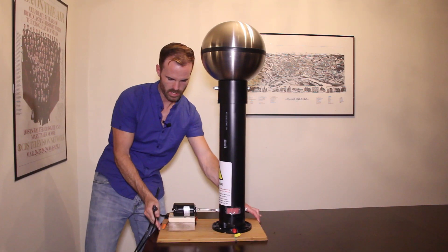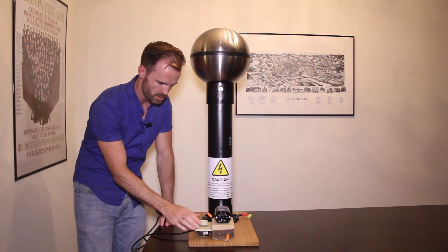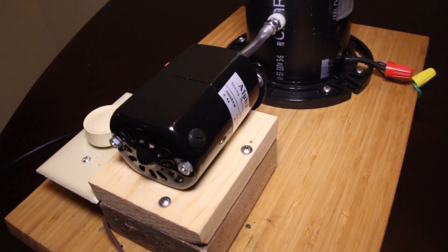The cord comes here and there is a dimmer switch that it goes into, which helps control the speed of the motor. Then that goes up to the sewing machine motor.